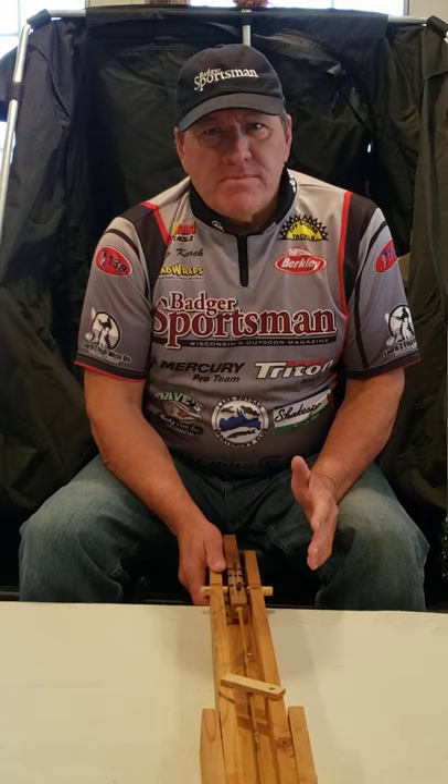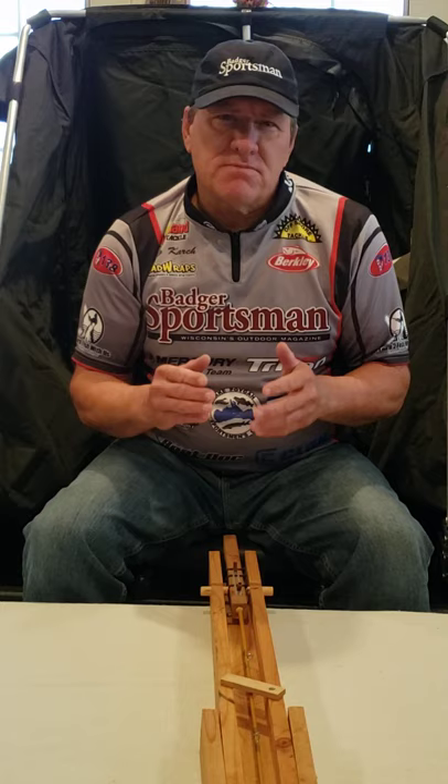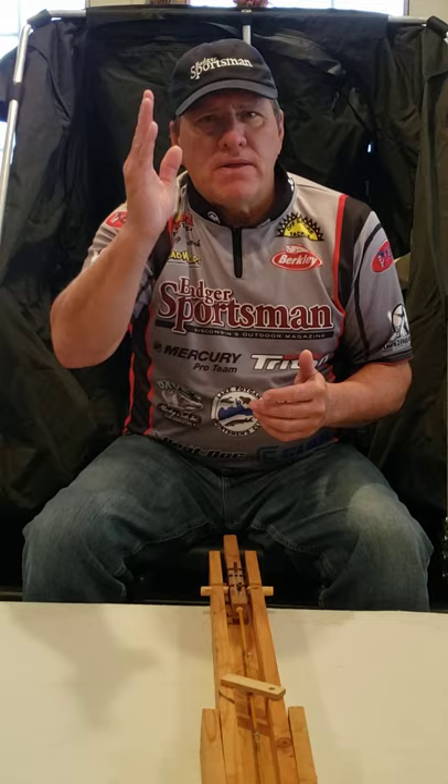We talked about tip-ups, and to me, tip-ups are really good for game fish — walleyes, bass, northern — and they can work for panfish. But with panfish, they're small, and when they feel that spring go up, they really feel all that and they drop the bait.